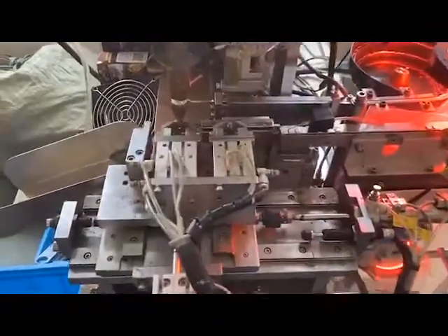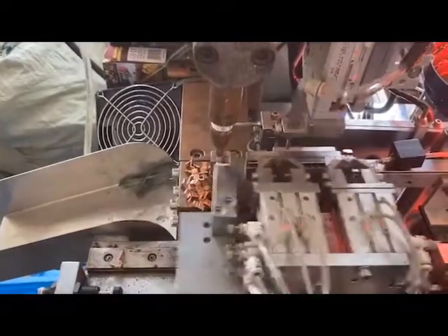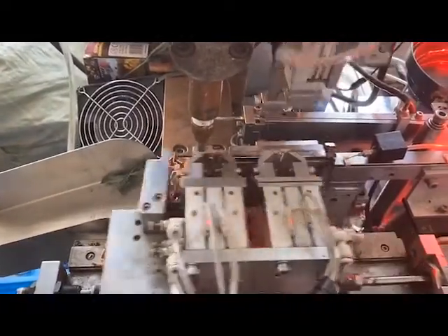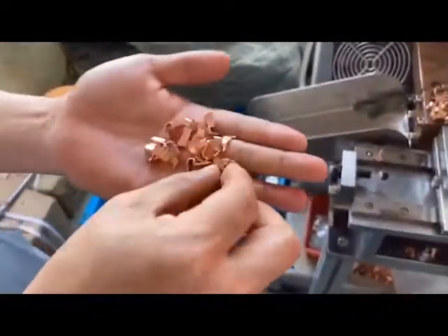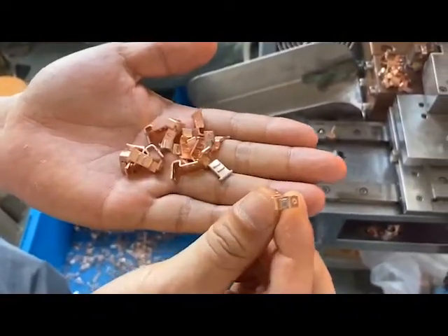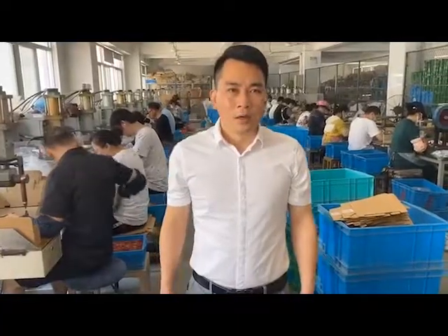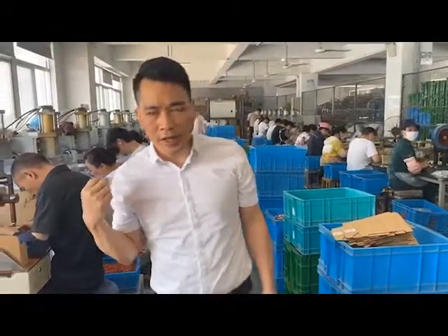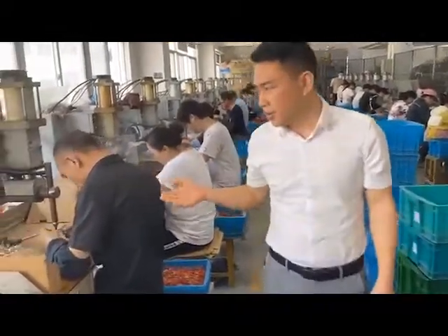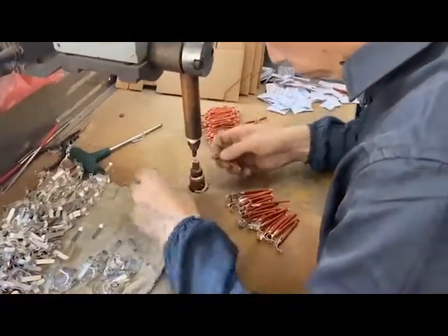This is our fixed contact with the automatic spot-welding machine — it maintains quality very well. You can see the weld is very strong and very well done. That's our spot-welding workshop, especially for the SKD parts.